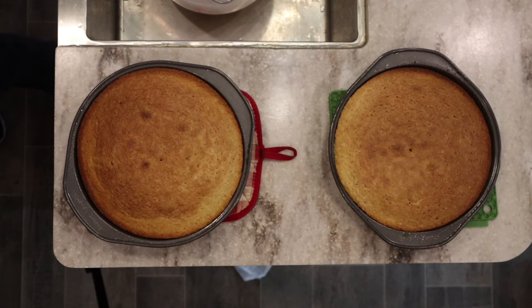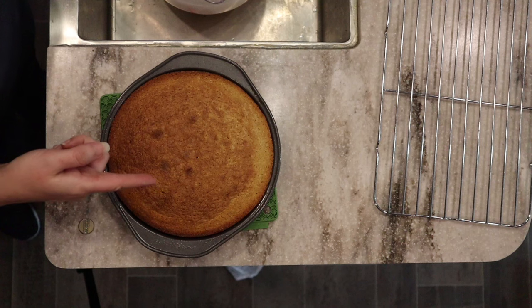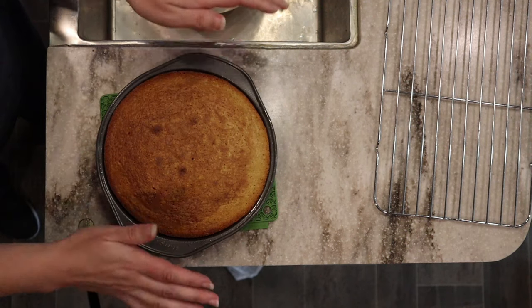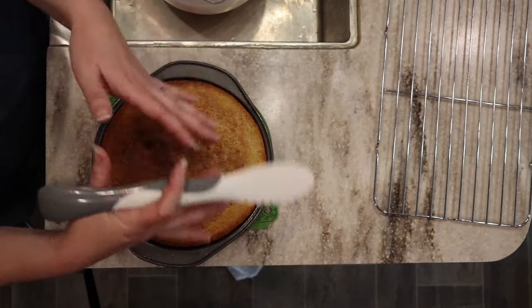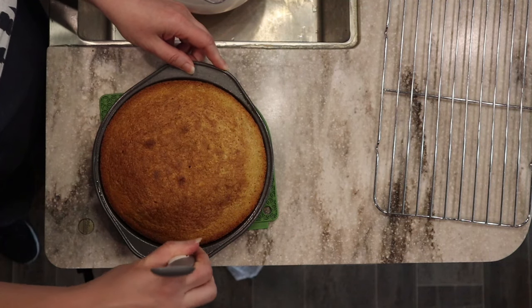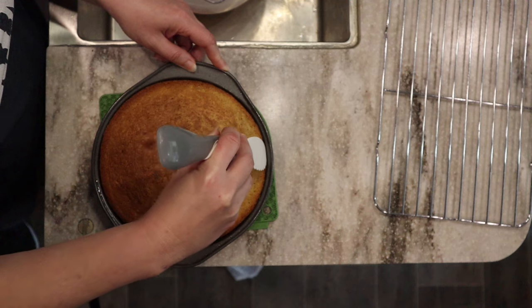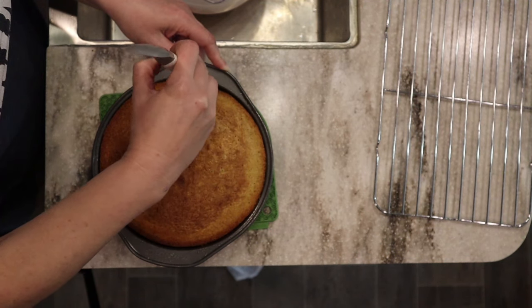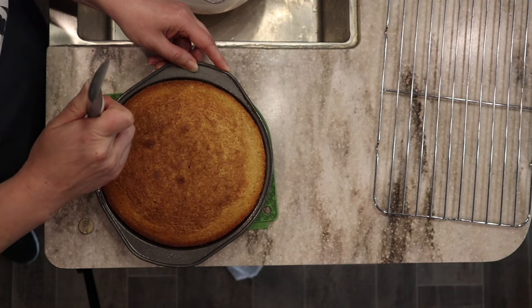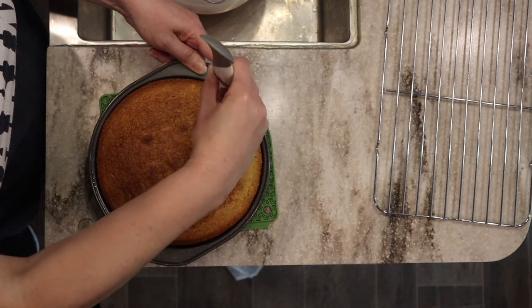I'm setting a timer for 20 minutes to let these cool in the pan. These have been cooling for about 20 minutes — you're here to watch me flip them out, let's hope for the best. If you try to take them out before they sit for a while, they'll be mushy, but if you leave them too long they'll stick. About 15 to 20 minutes is the right mark. Then run something along the edge — like a thin soft plastic spatula — to make sure the cake is not stuck on the edge.